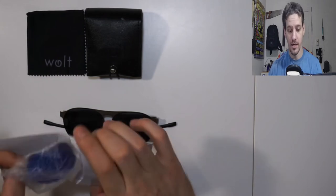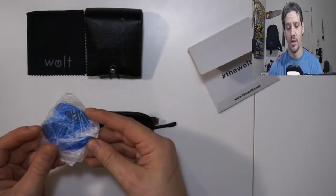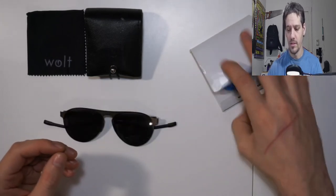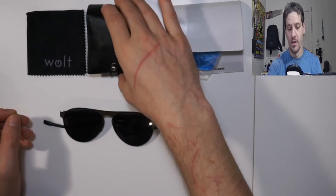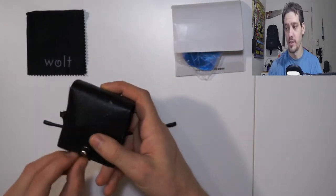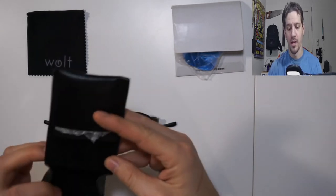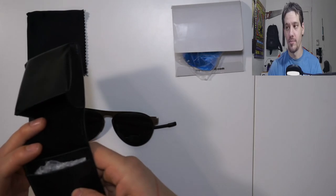I have a couple of pairs. This right here is my blue mirrored lens pair — we'll get into those shortly. I also have another pair. The case is nice full-grain leather, and inside it has a slot for an extra pair of lenses.